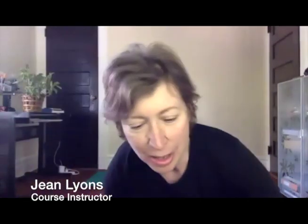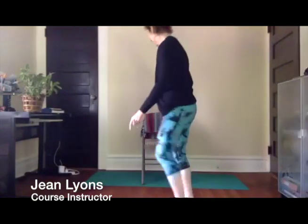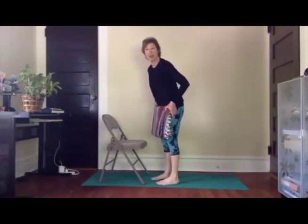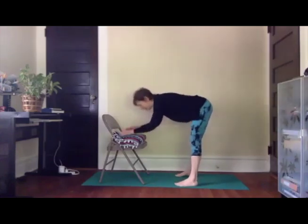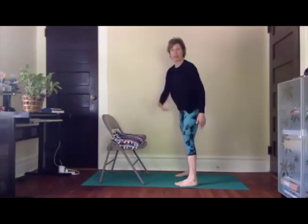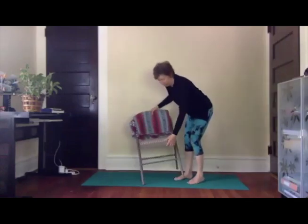When we practice poses called modified inverted poses or supported inverted poses, it switches the body into relaxation mode. Things like where my head is lower than my heart — that's one example of a supported inversion pose. Downward dog on the floor is another one, and we will do that today.